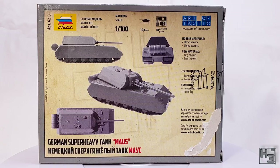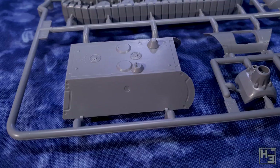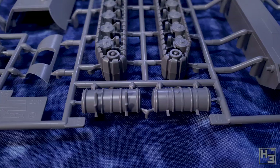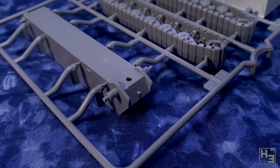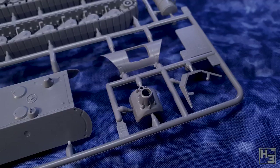Surprising nobody, inside the box we find sprues — two of them. There aren't a whole lot of parts to this kit. Like I just said, there's 18. That part count isn't bad or even surprising though. It is a small model, it's also a gaming model and a snap kit, so it's intended to be quick and easy to build. Despite that, the detail is pretty good, though to be fair the Maus is pretty much just a big slab of metal, so there's not a whole lot of stuff on it anyway.